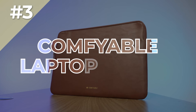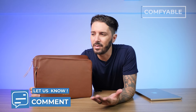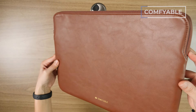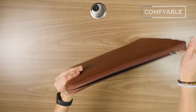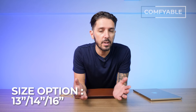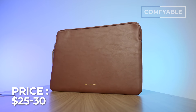Next up on the list is the Comfyable Laptop Sleeve, which is our pick for the best budget leather laptop sleeve. It should be noted it's not real leather — it's faux leather. But it feels like leather. It's got a really nice smoothness to it, a leathery sort of gloss and shine, though there's no leathery smell. The material is actually waterproof PU material, but it feels quality, and you also have a really nice microfiber lining on the inside. It fits 13, 14, and 16-inch MacBook Pros. You have six color options, and it runs around 25 to 30 USD.